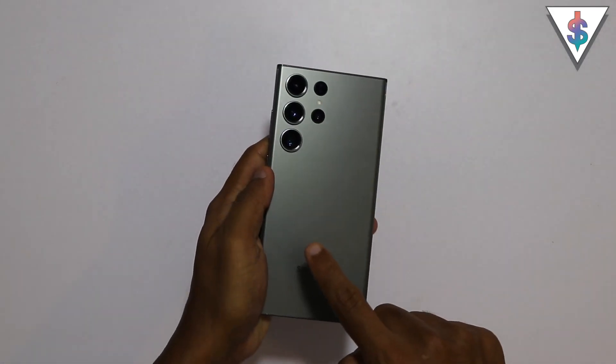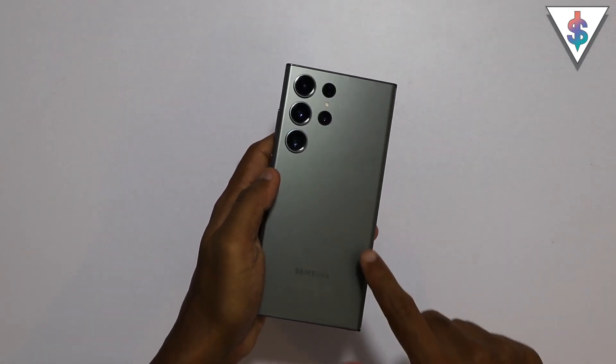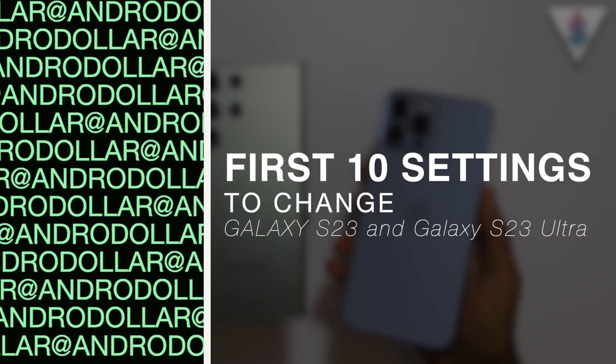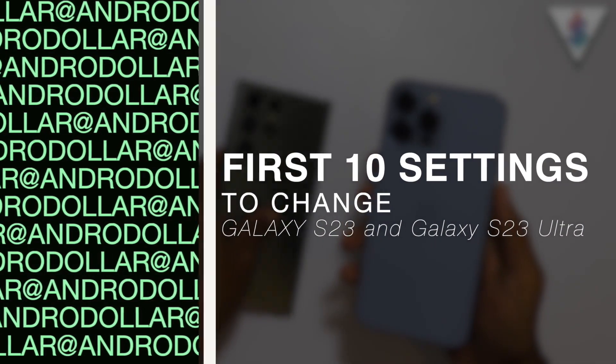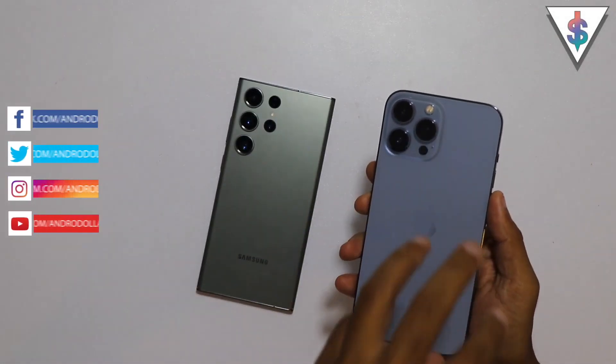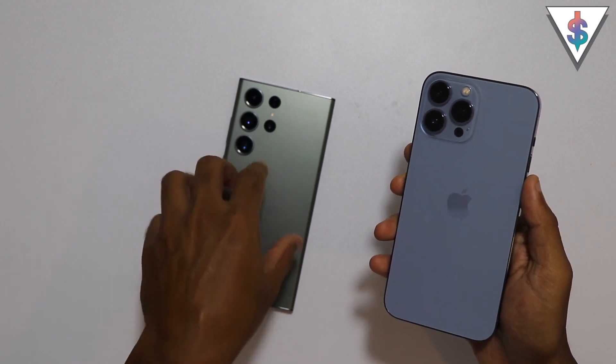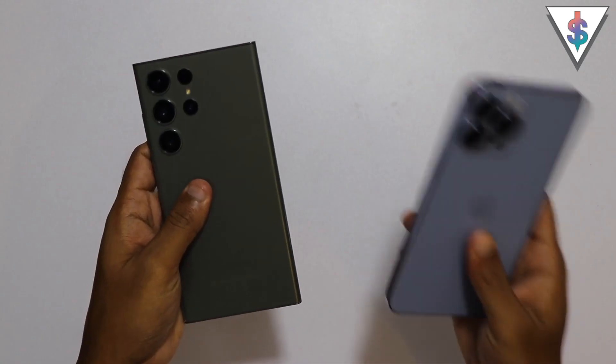So you went ahead and picked up the new Galaxy S23 Ultra, but you have been an iPhone user all this time. So you are looking for a way to transfer all of the details, all the information on this iPhone to your new S23 Ultra. Don't worry, I'm going to be showing you guys how to transfer all of your data from an iPhone to your new Galaxy S23.